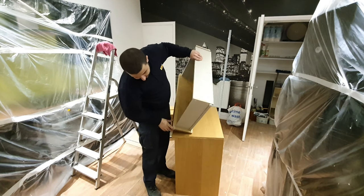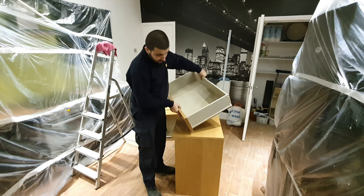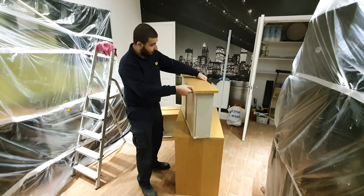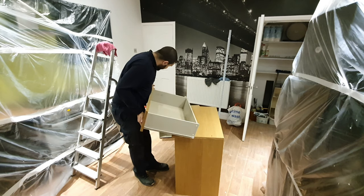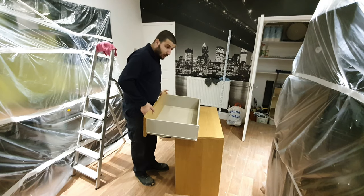We are going to paint these sides, this side a little bit, and this side — well, on the back also. So yeah, pretty much it's not much, but of course we need to sand it. We need to sand this thing also. Again, it's not much, but it needs to be done. So this is exactly what we're going to do.